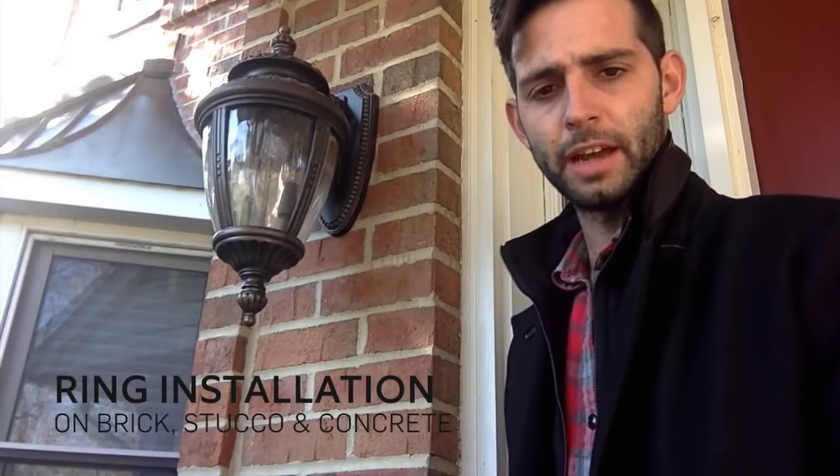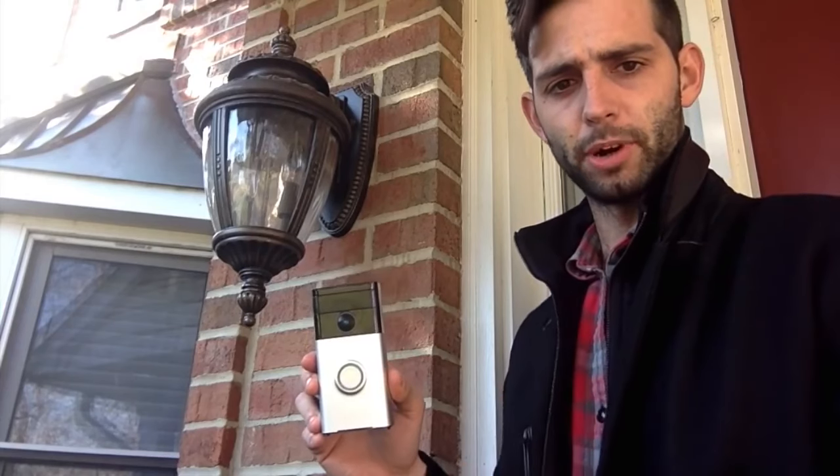Hi, this is John with Ring and I'm going to show you how to install your Ring video doorbell on surfaces such as brick, stucco, and concrete. Let's get started.